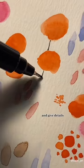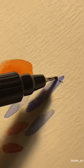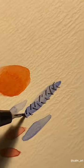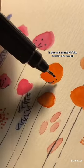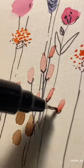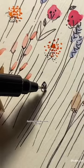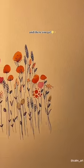Then grab a black pen and give details. It doesn't matter if the details are rough — it would still turn out pretty. Draw as many leaves as you can and there you go.